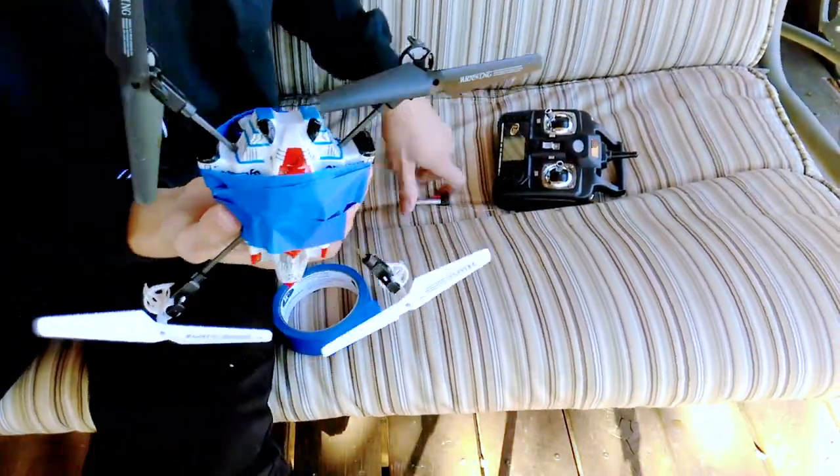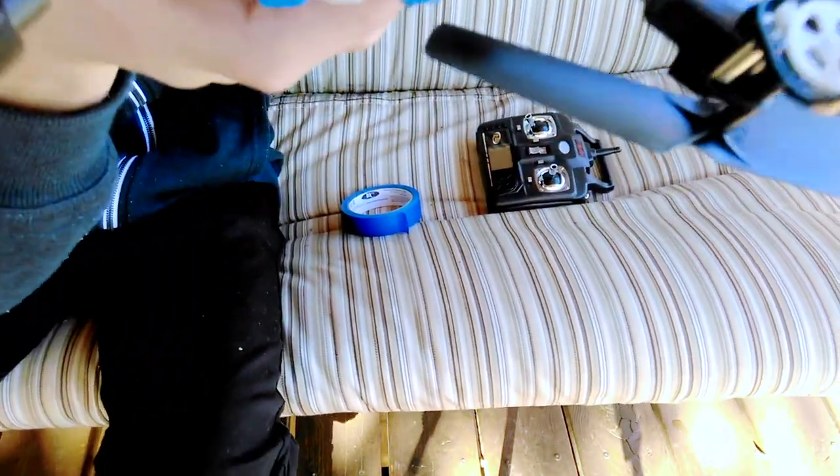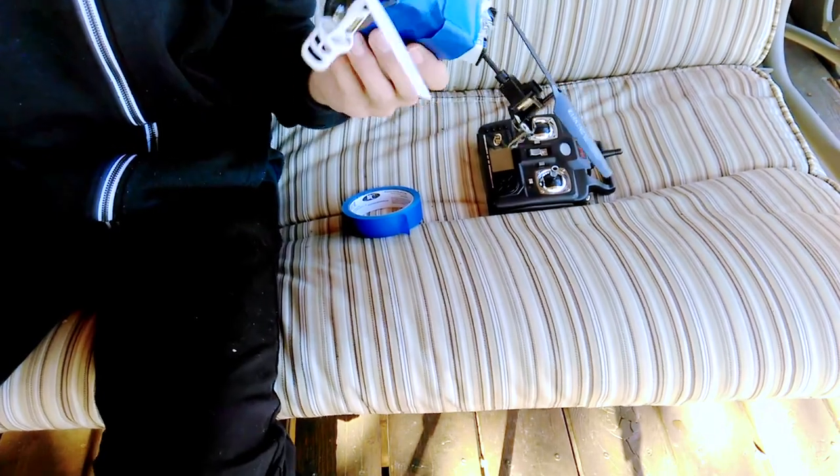Now we're gonna put the battery in and we're gonna try to fly this — this is the future of drones. It is turned on because it's flashing lights. Here we go, let's go. So we got it in the box. I wonder if this will even work out. The reason I'm so excited to do this is not only because it would be awesome to make it work as a drone, but I'm just curious if it can even lift off the ground because my camera is super heavy compared to that tiny little drone.